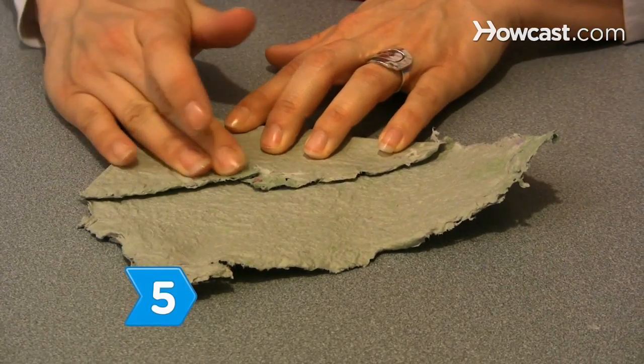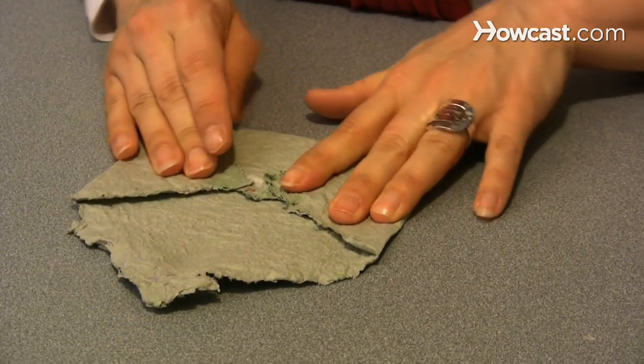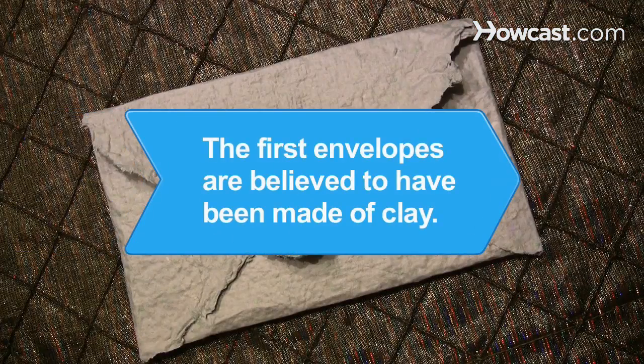Step 5. Fold the side and bottom flaps of the envelope and glue them down. Did you know? The first envelopes are believed to have been made of clay.